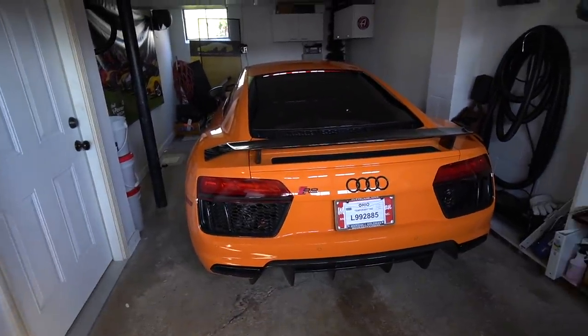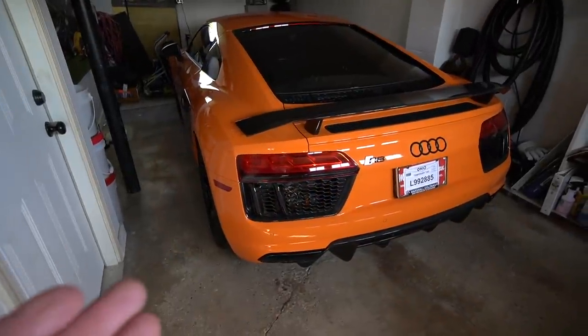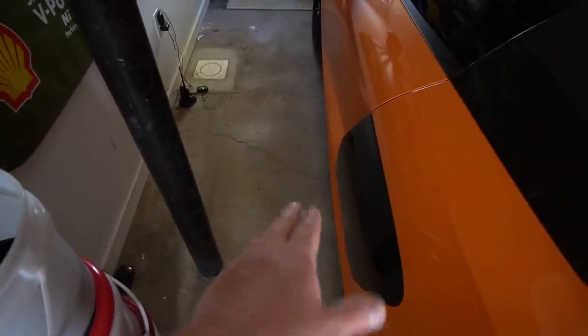Look at that — first time in the garage in a video. The solar orange Audi R8 V10 Plus. This thing looks so good. The reason we're home is because yesterday when we were driving home on the turnpike, it wasn't really the perfect timing to film the driving portion. We've got beautiful weather outside and this car is just so much smaller than the F12 was — I have all this room here.